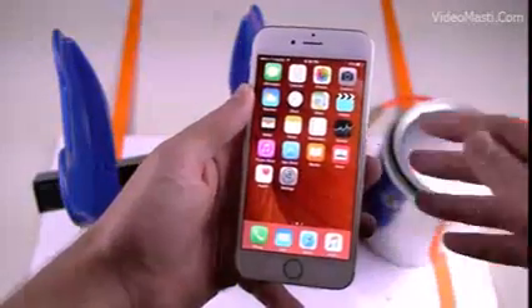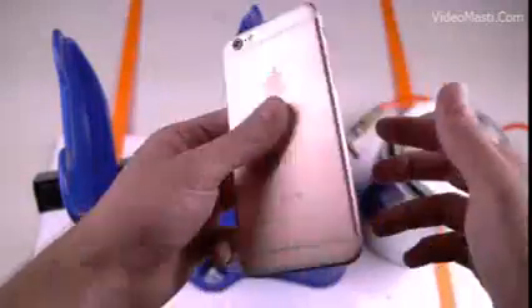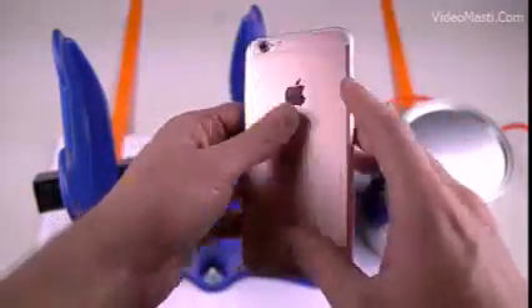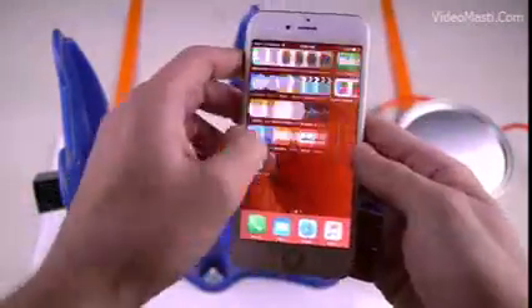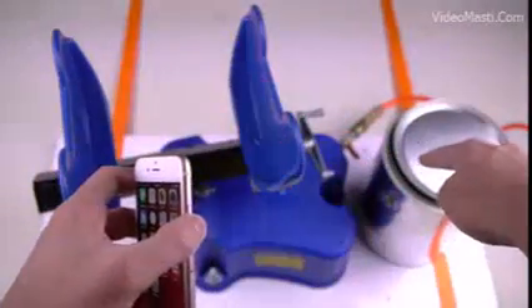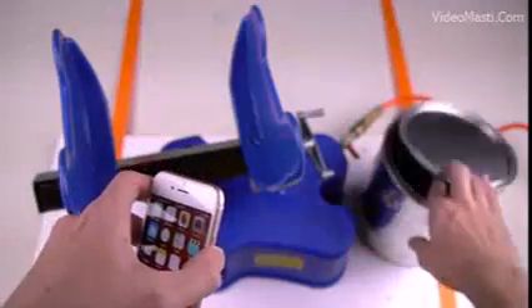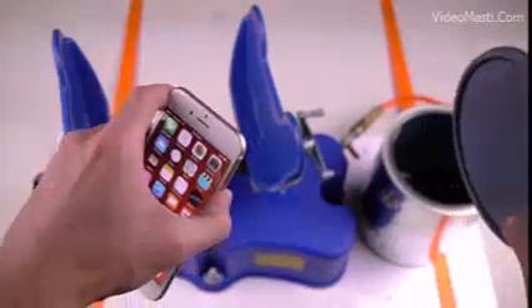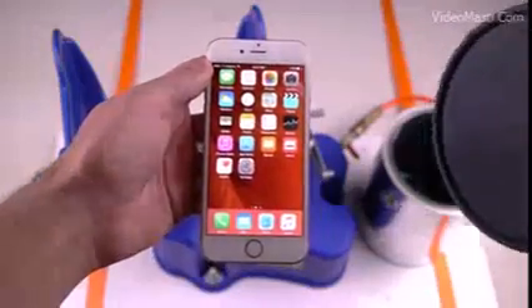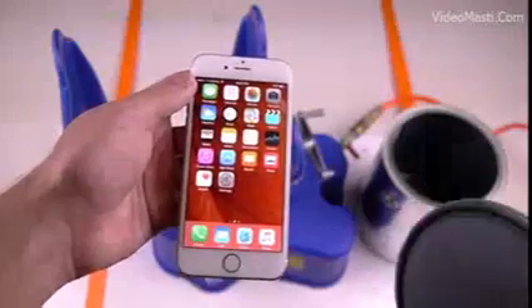What is up guys, TechRacks here. So in this video I've got an iPhone 6S Rose Gold and we're going to be putting this device — fully working as you guys can see, everything works perfectly fine — into this can right here. This is a paint shaker. This thing is going to shake for about a minute and 30 seconds extremely powerfully, and we're going to see the results of what happens to this phone in its current condition and the after effect.